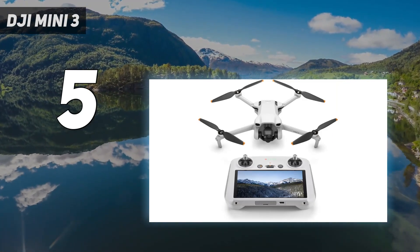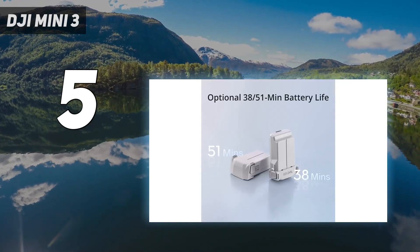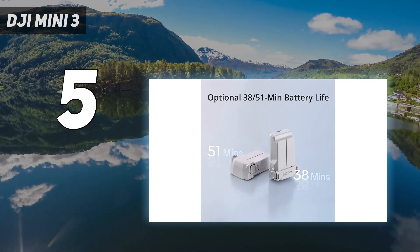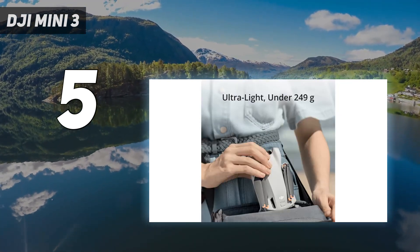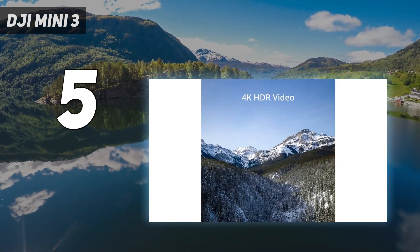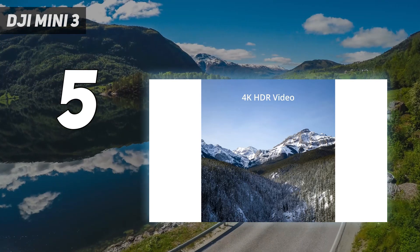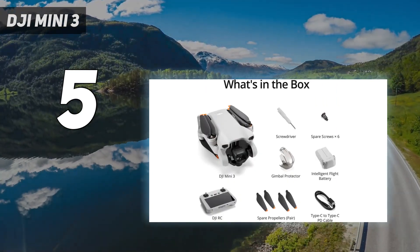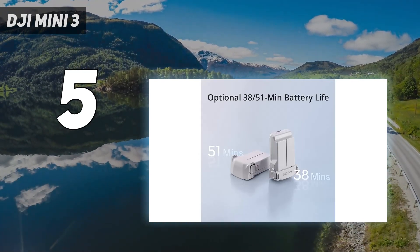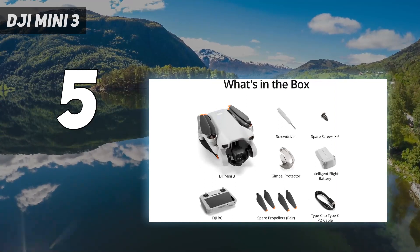That said, the Mini 3 still features quick shots, which allow beginners to capture cinematic footage using automated flight paths. We found it an easy drone to pilot with the optional controller, with downward vision sensors and GPS to help with hovering. Stepping up to the Mavic 3 Classic would yield better image quality and increased stability in windy conditions, but with decent real-world flight times of 25 minutes, the Mini 3 ticks all the key boxes for budget buyers.